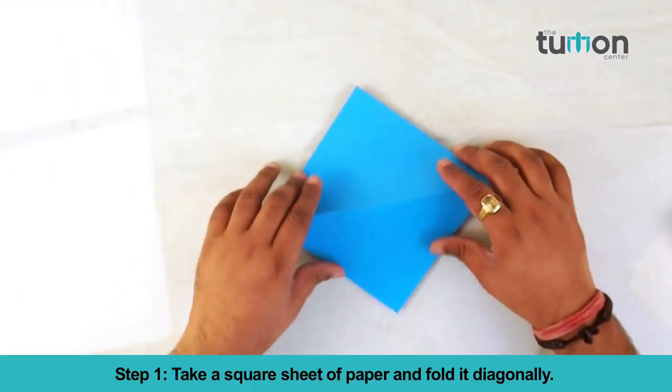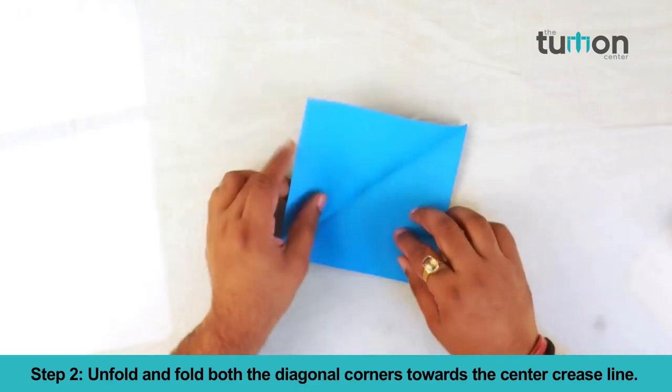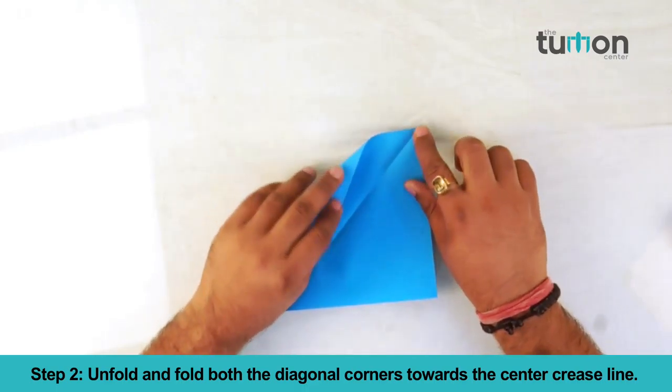Take a square sheet of paper and fold it diagonally. Unfold and fold both the diagonal corners towards the center crease line.